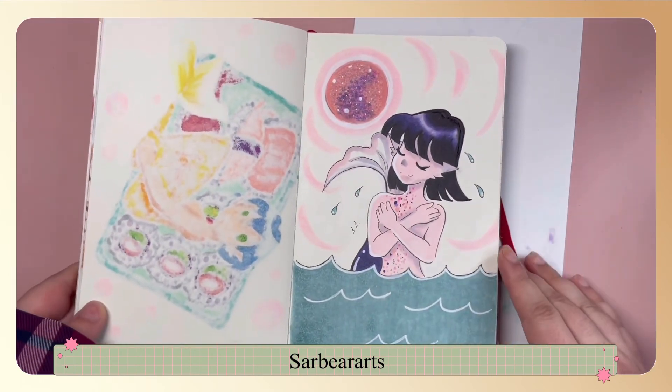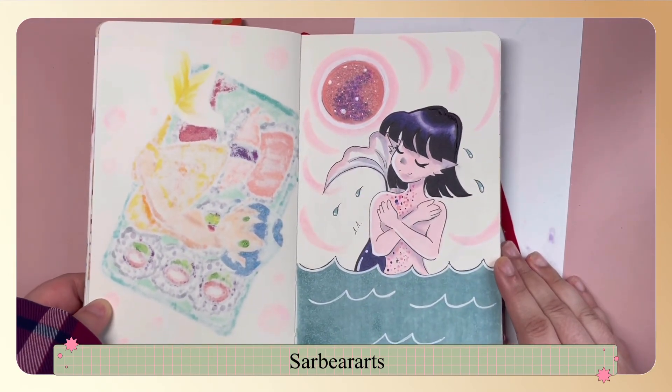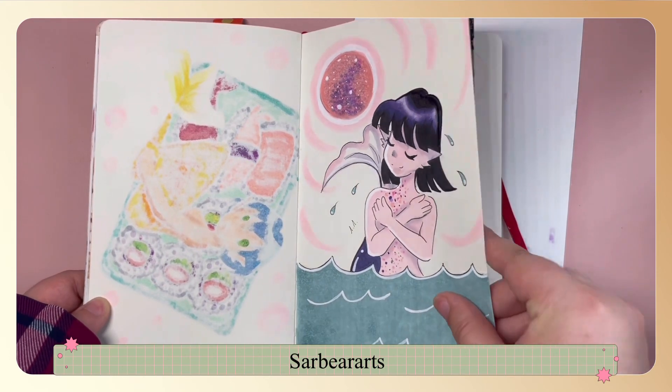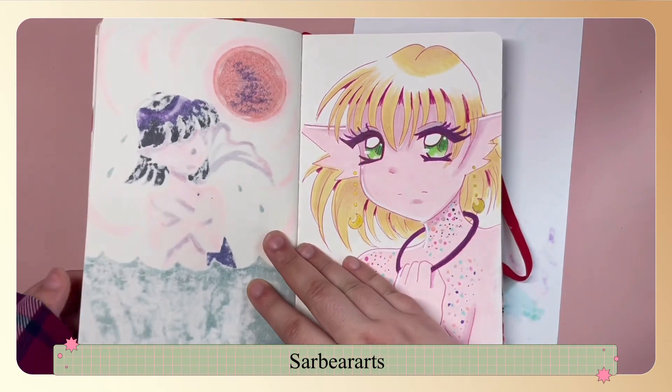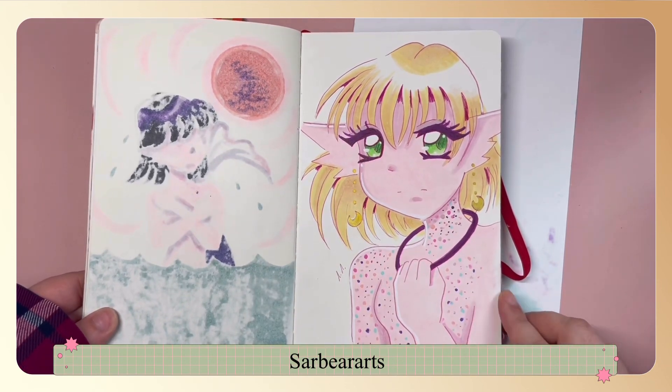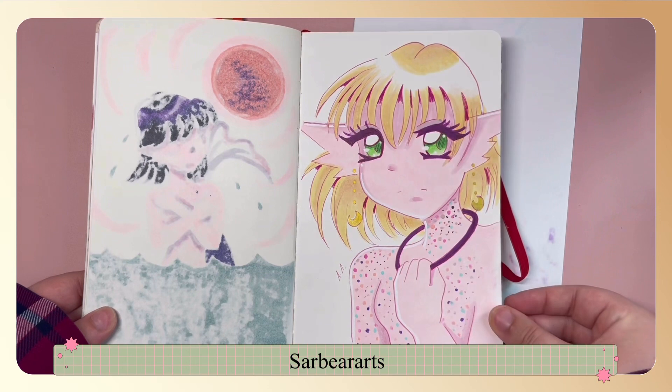This one was another mermaid. I called this one Blood Moon and she looks very similar to Sailor Saturn, so I went with those colors. This was just a little simple portrait mermaid drawing and I added some gold details with the gold gel pen.